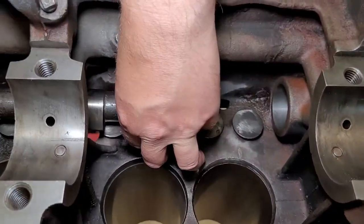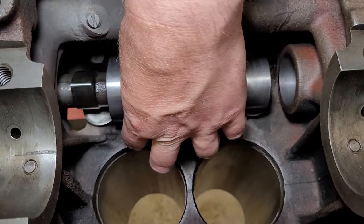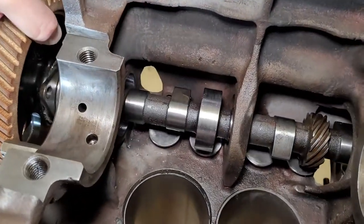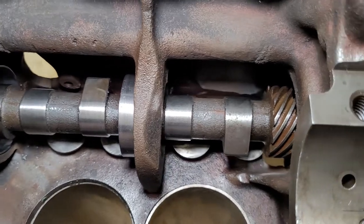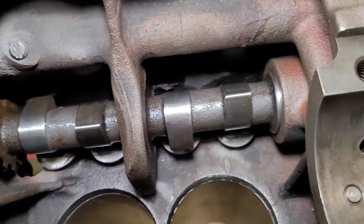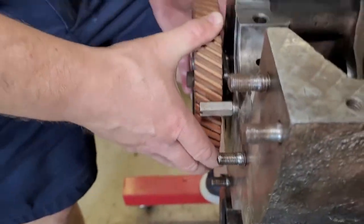Of course we've got the thrust plate that retains the cam in the block, and as with any engine, just want to be careful that we don't nick the camshaft bearing that we just installed. I've already put a little bit of light oil — not assembly lube, just some light oil — on these, and we are going to walk this in. Be very careful not to clank this thing around. You don't have to be like a surgeon, but you just want to make sure you're not dinging the main bearing on the front with a cam lobe, because those cam lobes can be kind of sharp at the end.